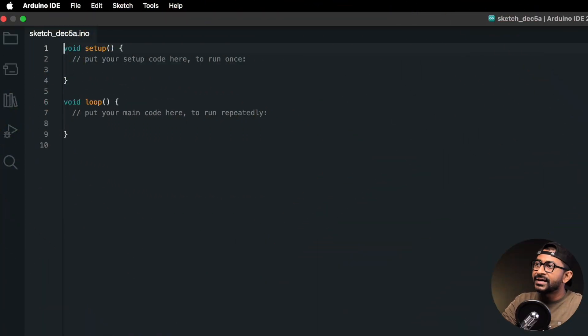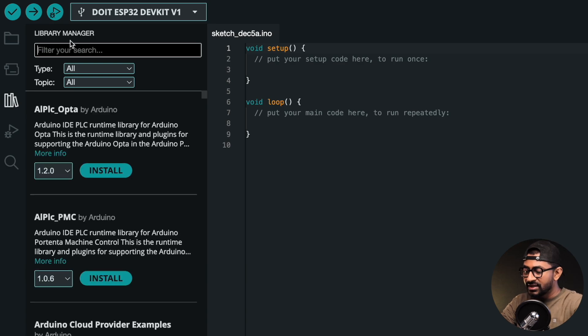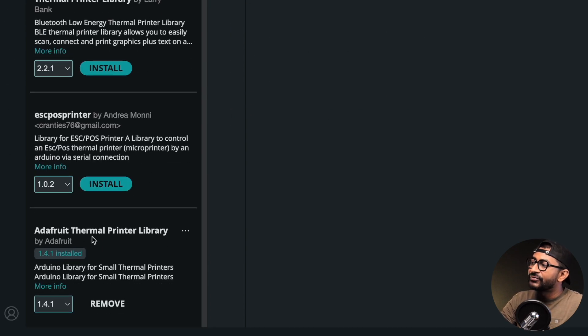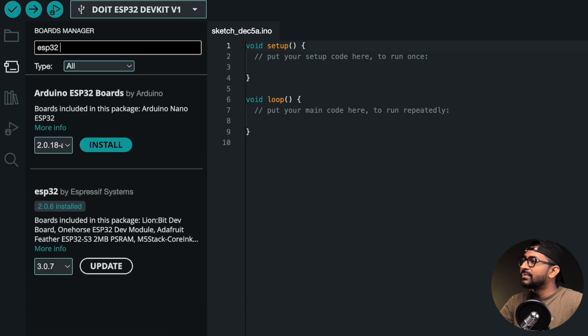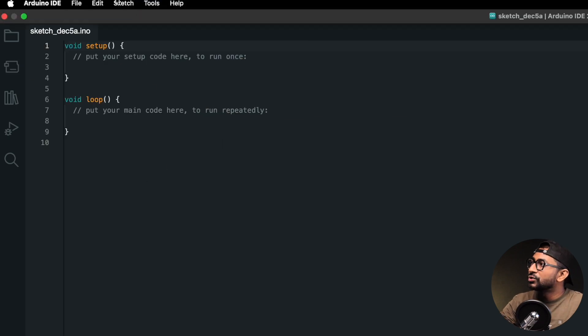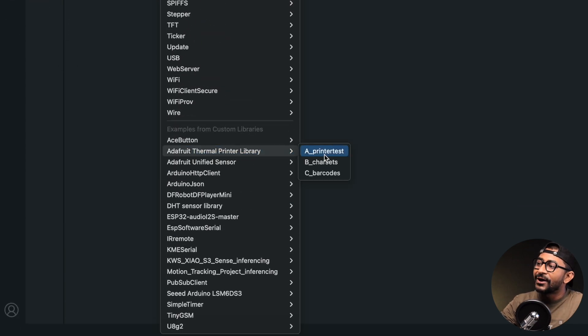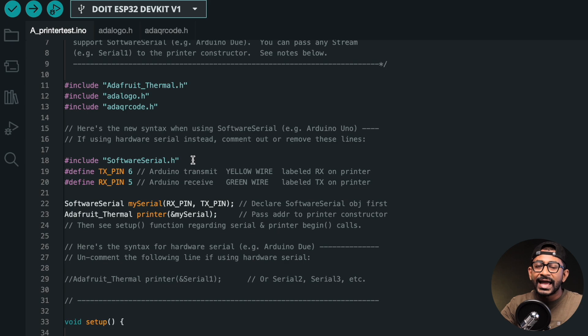Here's my Arduino IDE using version 2.3.2. First we need to install a library — go to the library manager, search for 'thermal printer,' and install the thermal printer library from Adafruit. I have installed version 1.4.1. Also make sure the ESP32 boards package version is 2.0.6. After checking both of these, we're good to go to test the example code. Go to File, then Examples, then the Adafruit thermal printer library, and open 'printer test.' We'll be using hardware serial, which is the Serial2 port of ESP32.